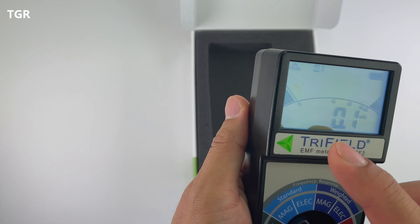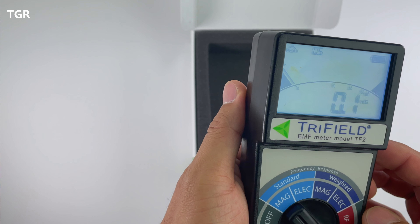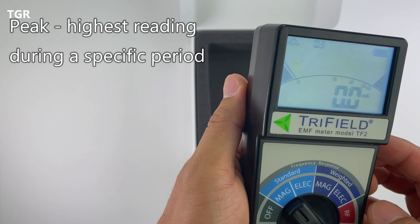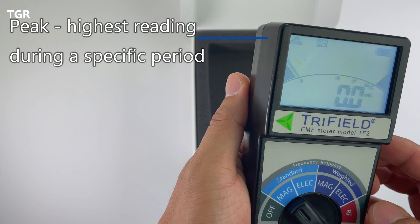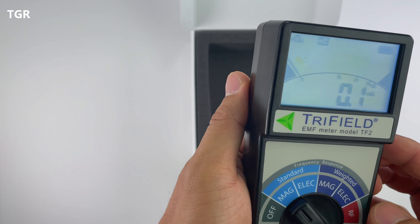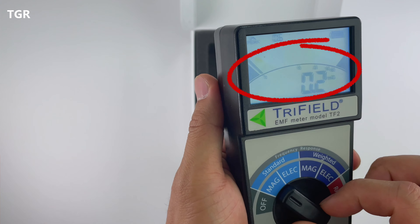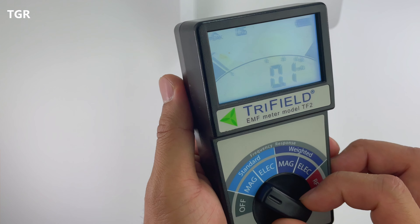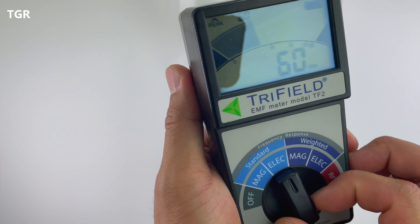You can see the peak indicator here — once the reading hits a certain number, it records the highest value within that duration. Since we've been holding this, you'll notice it's at 0.3, which is the highest it's hit since being turned on. At 0.1, that's considered relatively safe. Let me go ahead and switch to electrical just to see the type of readings — you'll notice everything is measured a little bit differently.